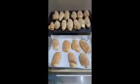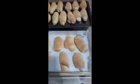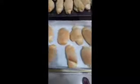Look at the homemade Spanish bread by my ate. As you can see, it's not really perfect, but it's kind of nice. I'm doing it for the first time — I helped her.